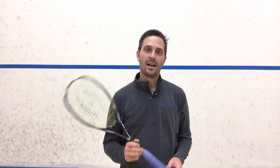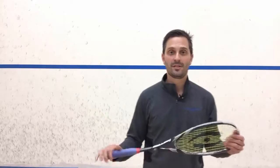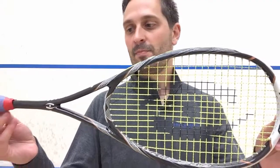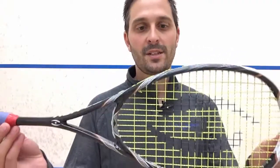Hey, how's it going? I am doing a review of the Harrow Stealth squash racket. This is a popular one in Harrow's lineup and I've been using it for a couple matches now.